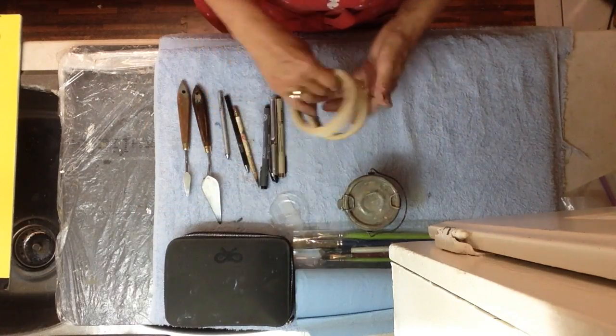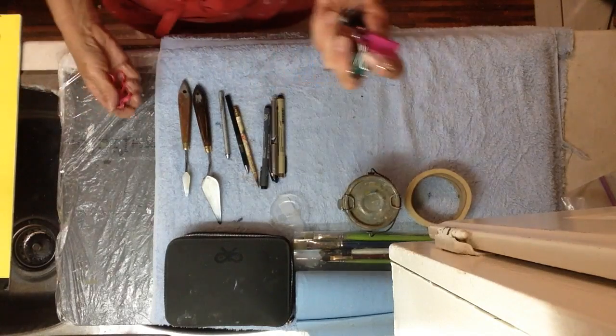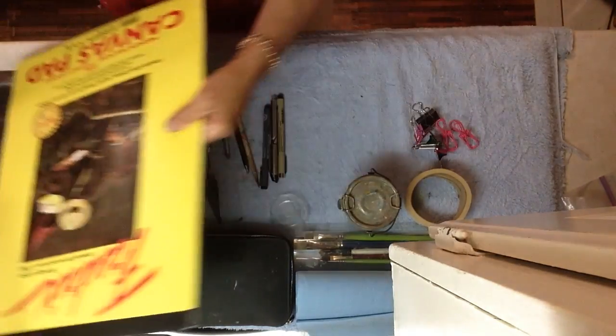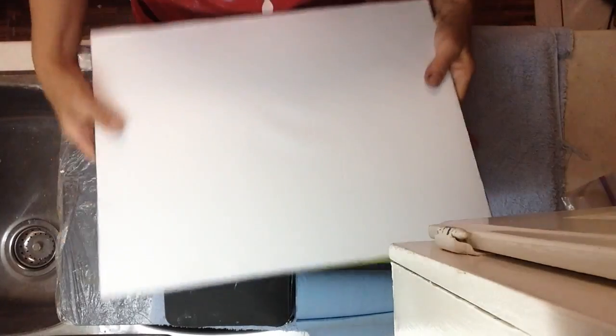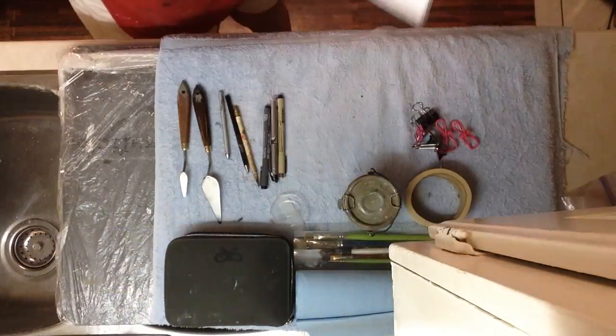A roll of masking tape — I've taken a big roll and cut it in half. And then some bulldog clips for clipping your canvas onto a solid board. This is the canvas sheet that you get. What you do is you just roll this back, bulldog clip the corners, paint on that, and when you're done you rip the canvas off. So that will fit in the bottom of my suitcase.